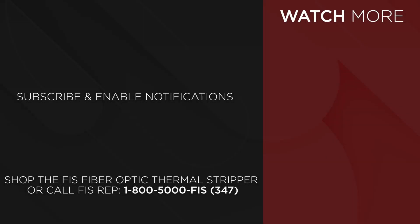To purchase the FIS Fiber Optic Thermal Stripper, go to FiberInstrumentSales.com or contact your FIS representative at 1-800-5000-FIS.